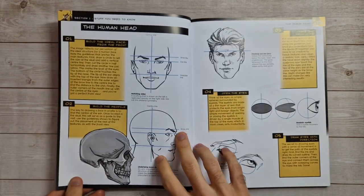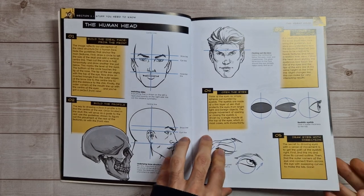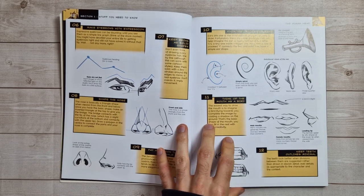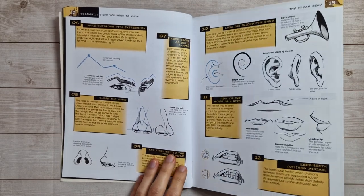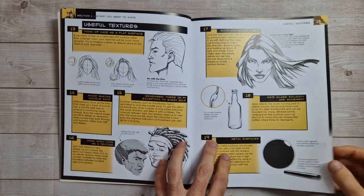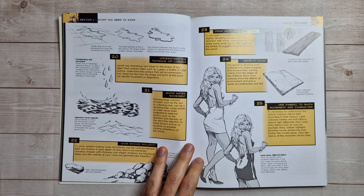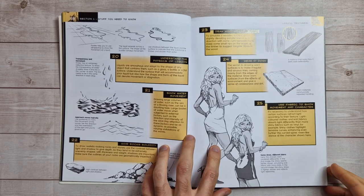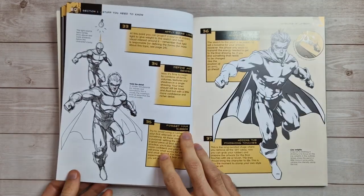I came across this artist quite randomly on a website called Class 101, which is like a video course — learn-to-draw tutorials. I found this artist on there and the course looked really cool. I looked on his Instagram page and was just instantly drawn to his illustrations — sort of black and white sketches like this. I absolutely loved the style and then found out he had a book.